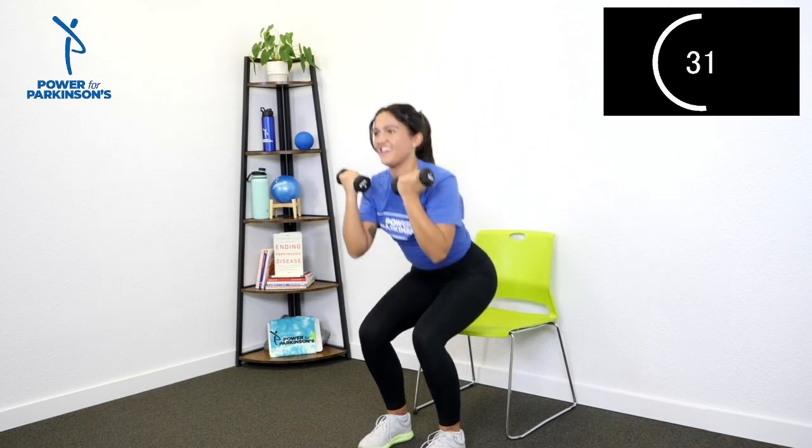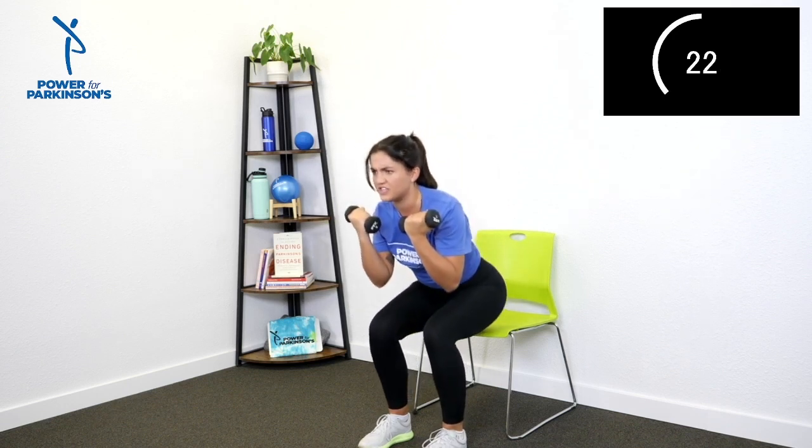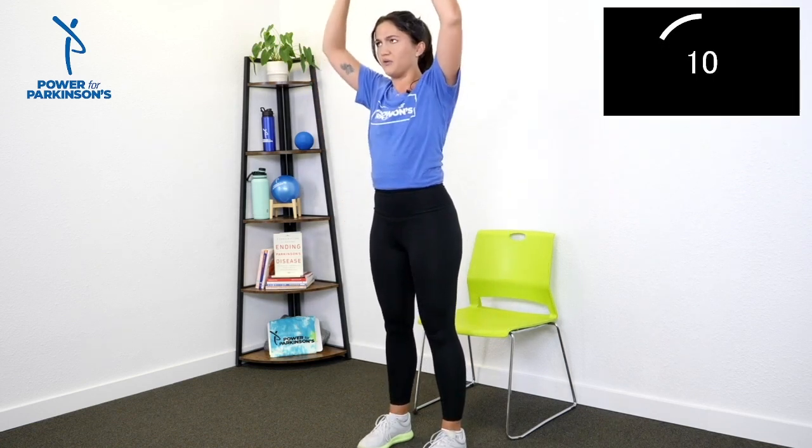Starting with feet on the ground, palms facing in — one minute, let's go. Arnold press, lower, stand, sit. Curl, lift, stand, sit. Arnold press, lower, stand, sit. Say it with me: curl, lift, stand, sit. Stand up tall at the top, lower down with control — we're already 30 seconds in. Working on shoulder mobility with this Arnold press, a little bit of cognition with the alternating pattern, and of course all these lower body muscles so good for strength and gait. Four, three, two, one — nice friends.